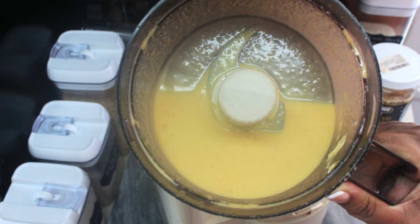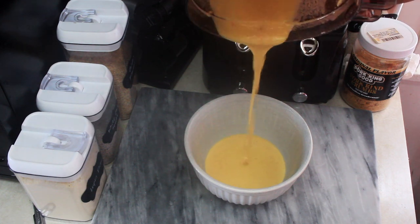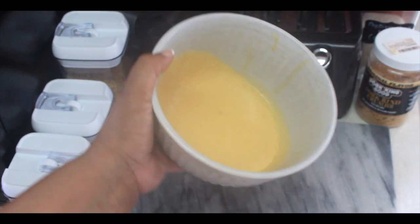Go ahead and pour your batter into a bowl and set it aside for about five or ten minutes just to let it thicken up a bit. The consistency of your batter should look something like this.